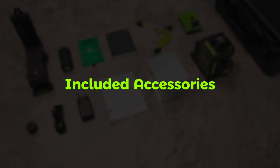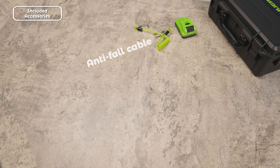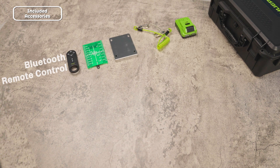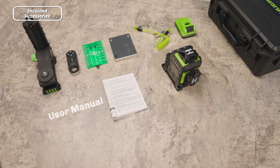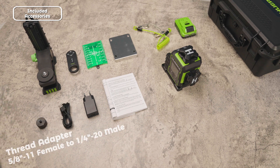Included accessories: Inside the box you'll find a DP01 Battery Pack, Anti-fall Cable, Iron Plate, Magnetic Laser Target Plate, Bluetooth Remote Control, Multifunctional Bracket, Huper W03CG Laser Level, User Manual, USB Power Adapter, USB Charging Cable, and a Thread Adapter — 5/8-11 female to 1/4-20 male.